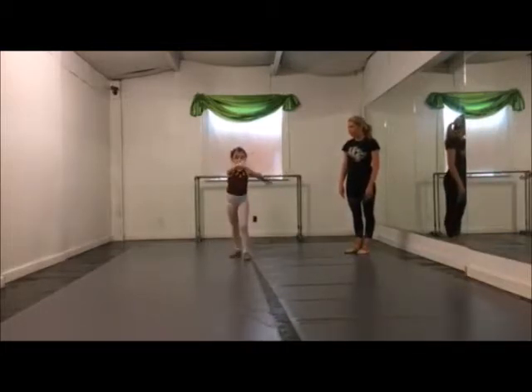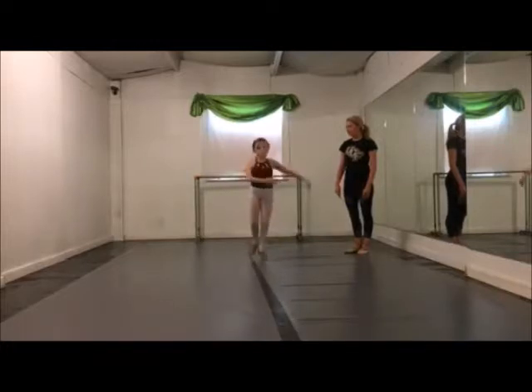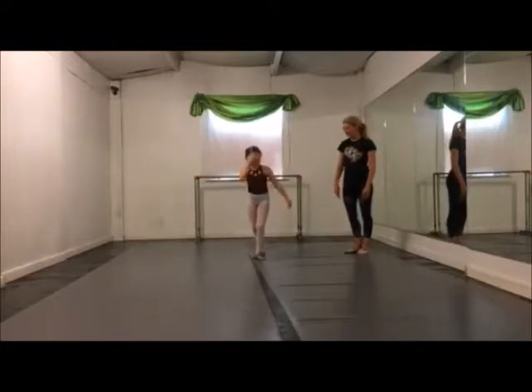Tendu, plié, grip those arms — go. Land in front, force.